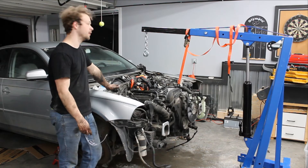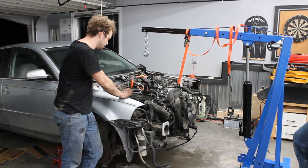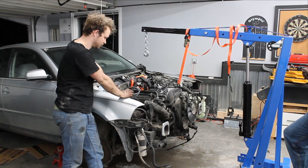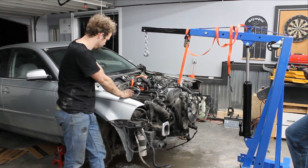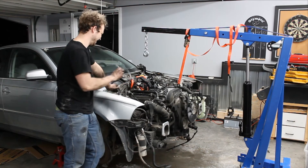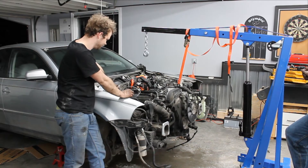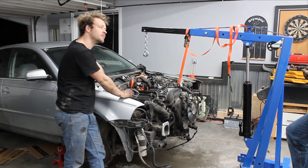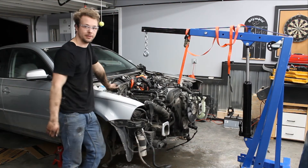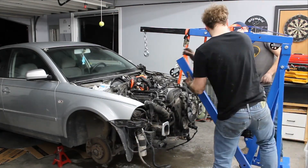Where are we at, Nathan? We undid the mounts — transmission mounts, engine mounts. We're pretty sure everything's undone for electrical and hoses and all that kind of stuff. At this point it looks like we're just going to try and lift it and go from there. Yeah, we'll just lift it up and see what happens. The legs — yes, yes.